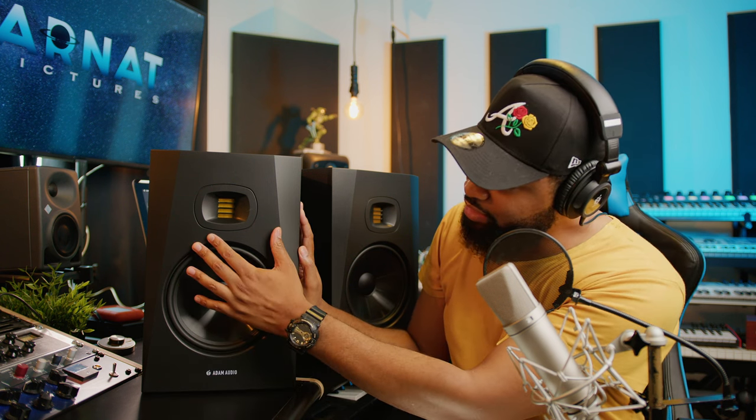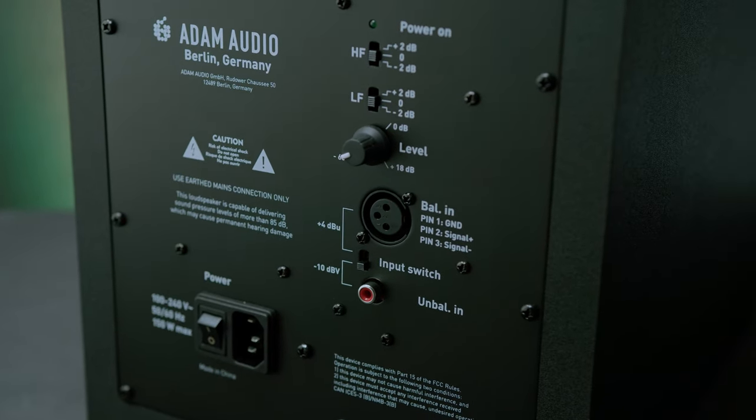These are vertical two-way monitors, as you can see by the design. The port is rear-ported, and these are powered monitors with a built-in bi-amp — the woofer is 70 watts and the tweeter is 20 watts. The frequency response is 33 Hz all the way up to 25k. Maximum peak SPL is 110 dB, in line with monitors double its price. You have XLR and RCA inputs on the back. The height is about 15-16 inches tall, about 9 inches wide, and they weigh just 21 pounds.